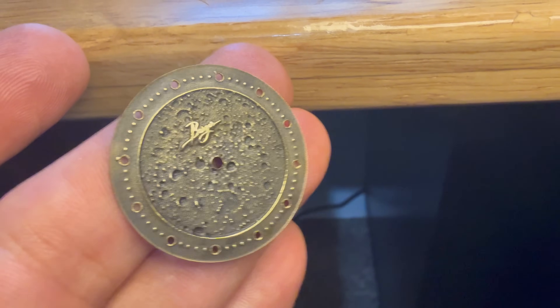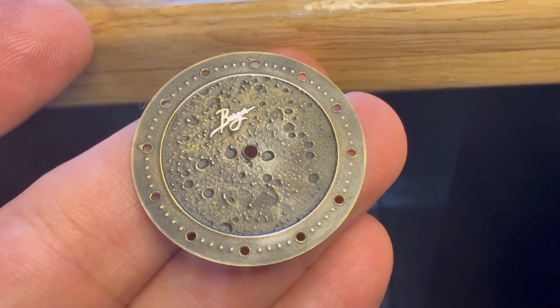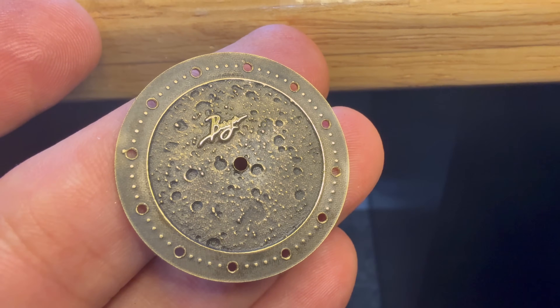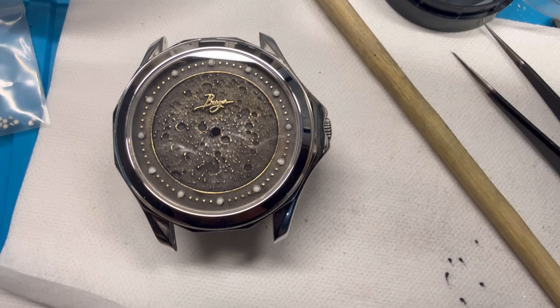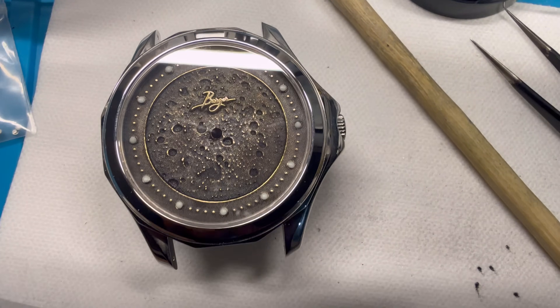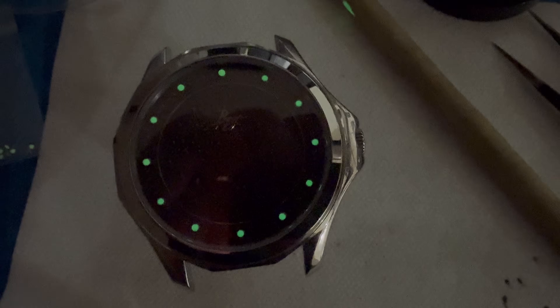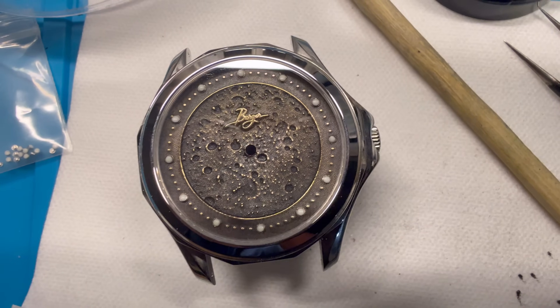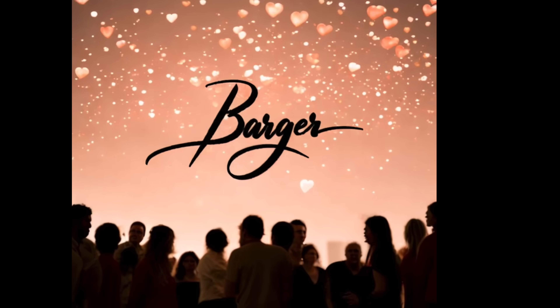This is what the dial ends up looking like when I redo it. In this case I just used a black brass coloring chemical — I think it's called brass black. And it looks fantastic inside the case. I've added green glow-in-the-dark pips for the hour indices. I hope you liked the video — please give it a thumbs up and subscribe to the channel for more watch videos.